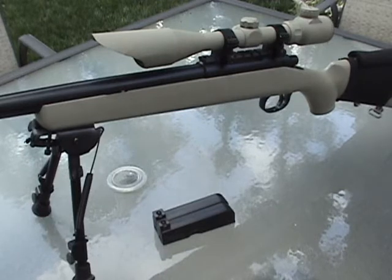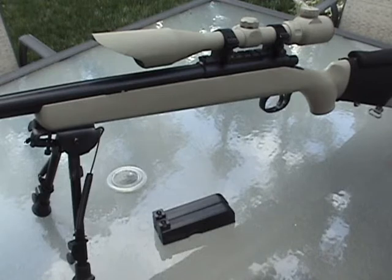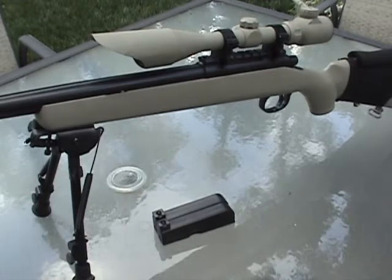The old one was cheap plastic. I also have this 3x9x40 scope — that's a really good scope. It's good for zooming in on targets and it's really easy to zero in.